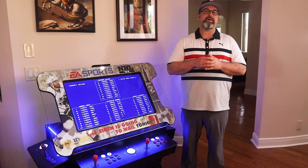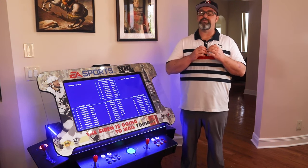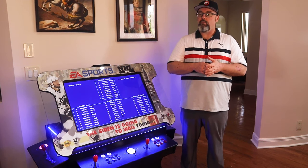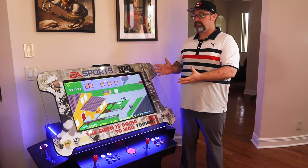Hi, I'm Sean from Wayback Arcades, and if you're finally ready to own the home arcade system of your dreams, this is going to be the most exciting thing you listen to today, and here's why. What you're looking at right here is my very own tilt-top cocktail table, and I got a custom wrap.